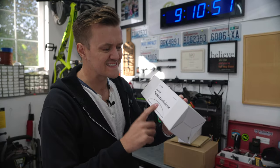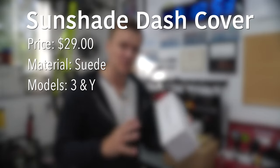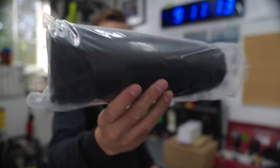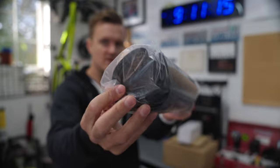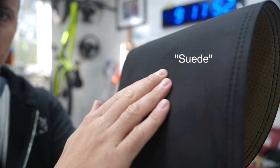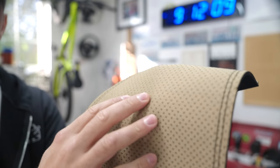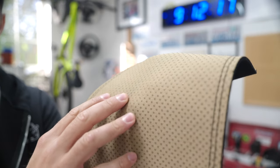Next up is the dashboard sunshade mat — I've never reviewed or installed one of these before, so I'm curious to see how it goes. It looks like some kind of microfiber-type cloth with double stitching down the side. On the back it's got these little rubber dots all over it that I believe are what hold it to the dash.